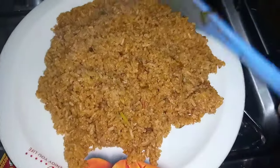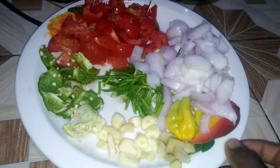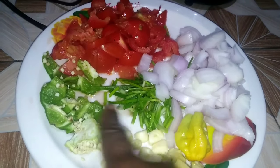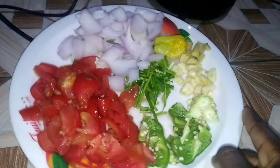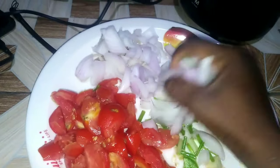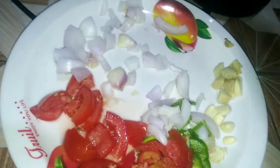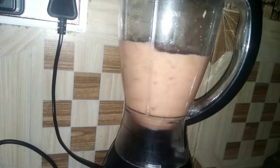I'll start by blending some ingredients together, which are tomatoes, onions, spring onions, green bell pepper, habanero pepper, ginger and garlic. I don't usually remove the seeds of the green bell pepper because the seeds give it a very nice flavor. So I'll blend everything together in order to make my Jollof stew.